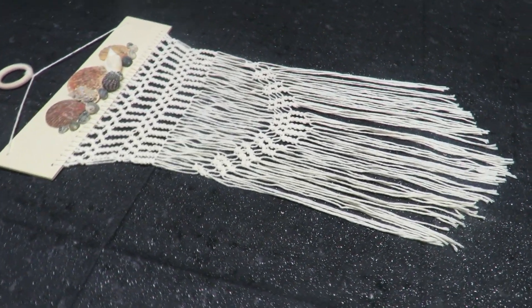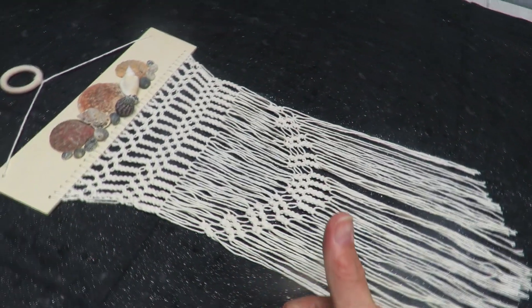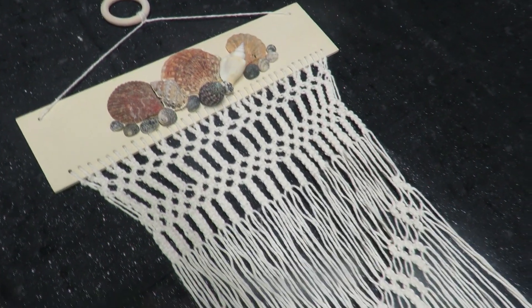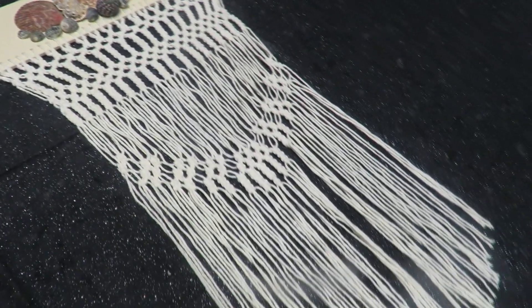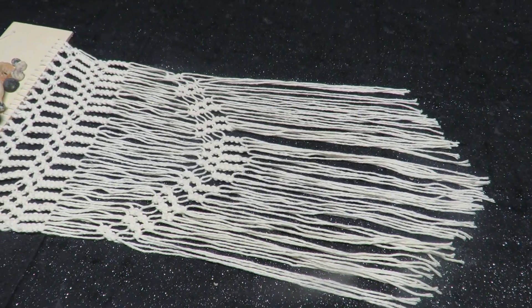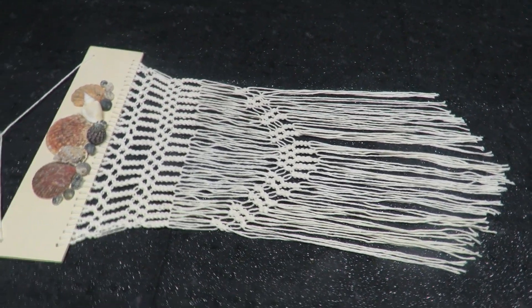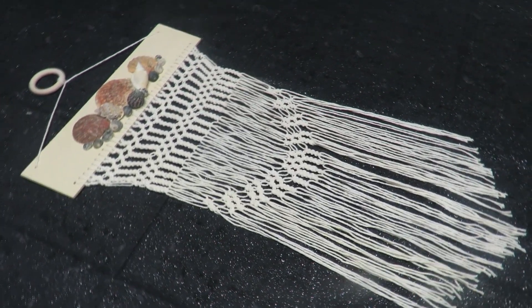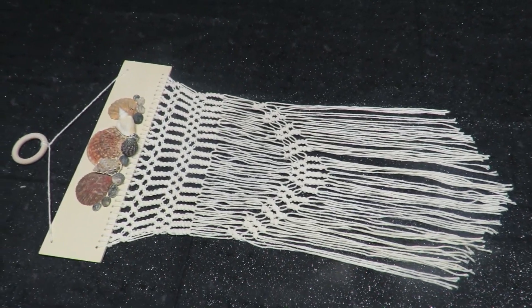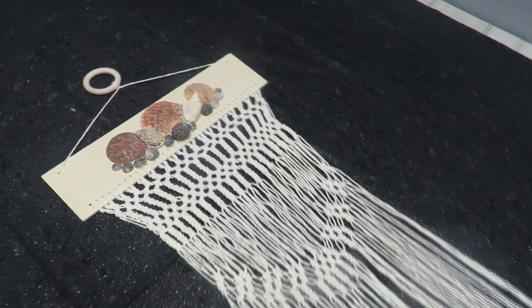My macrame wall hanging is done — I think it looks really pretty, and I'm giving myself a big thumbs up! I hope you'll give me a thumbs up too and leave a kind comment down below letting me know what you think. Don't forget to subscribe by hitting the red button, and click the bell icon and select 'All' so you get notified of all my videos as soon as I upload them. Thank you all so much for being so patient with me — have an awesome weekend and as always, enjoy!